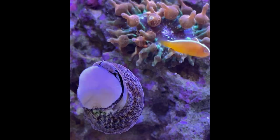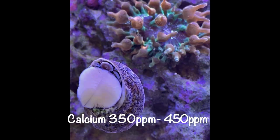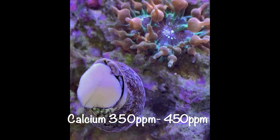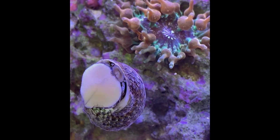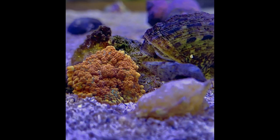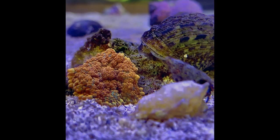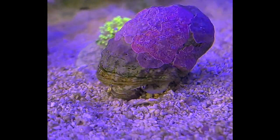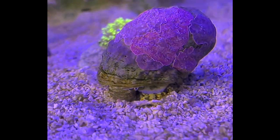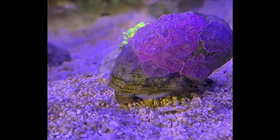This mollusk has a hard shell made of calcium carbonate, so calcium levels should be kept between 350 and 450 to promote shell growth and hardness. Turbosnails are very vulnerable to copper, so they should be removed from your aquarium prior to dosing any copper-based medications. They are also very sensitive to rising nitrates, so it is very important to keep a close eye on nutrient levels and stay on top of tank maintenance.